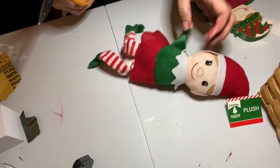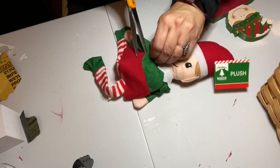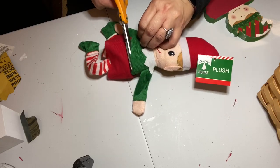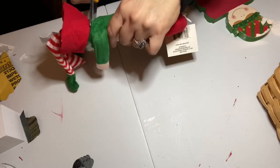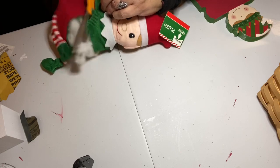I grabbed my plush elf and cut off the arms and legs — which sounds terrible, but that's what I did. The idea here is that I wanted it to look like my little wooden elf had arms and legs and that he was holding the little drawers, because that's going to be my little Christmas countdown.